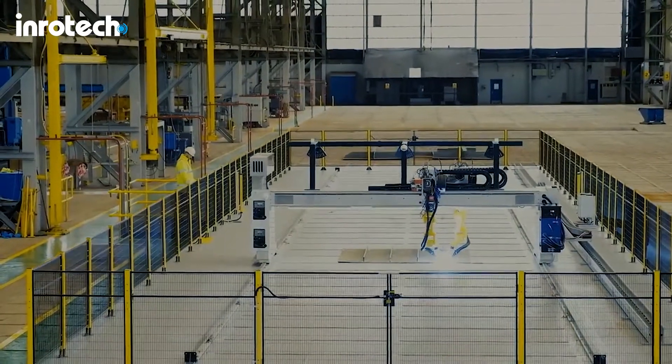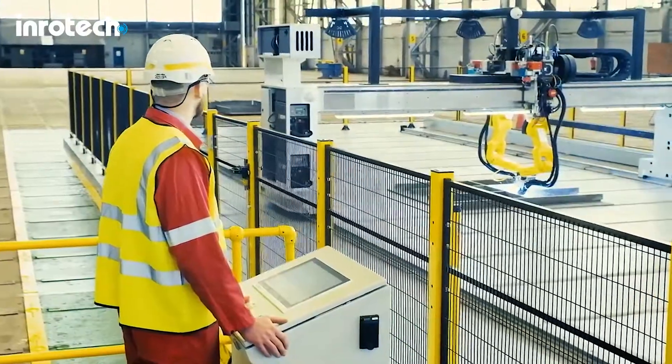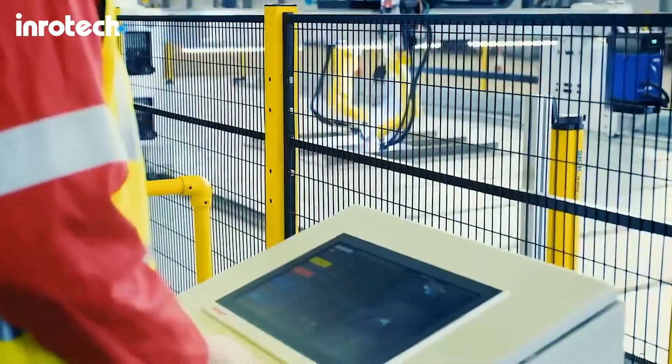The MicroTwin is a lightweight gantry built from aluminium. The width of the gantry can be tailor-made to meet customers' requirements.